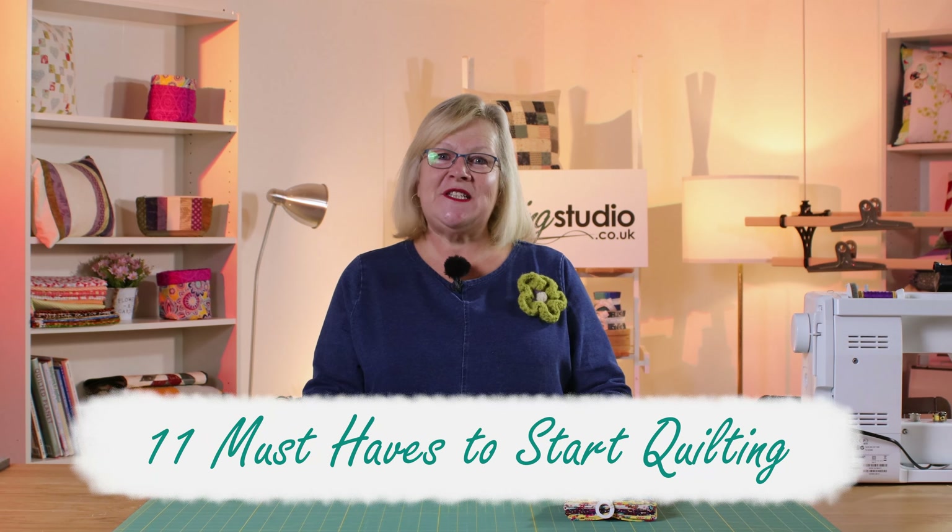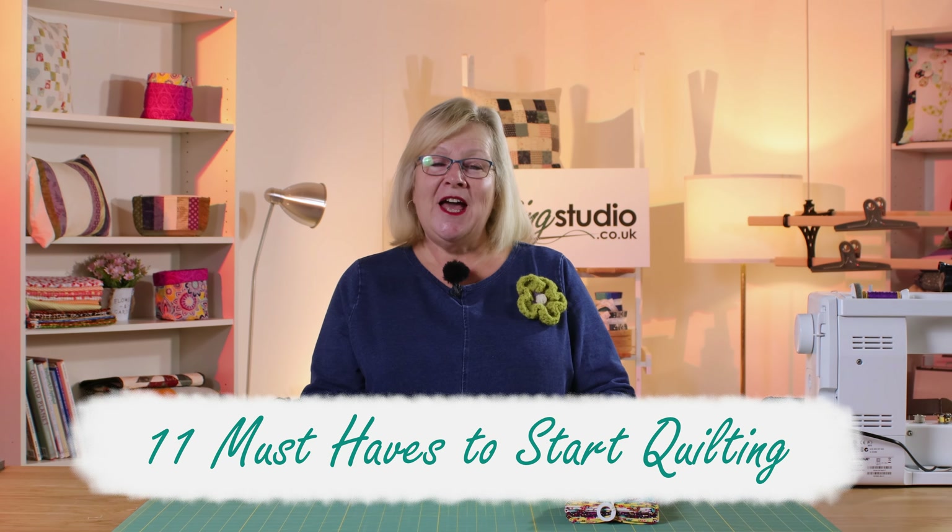Hello and welcome to the Sewing Studio. Today I'm going to tell you about 11 must-haves to start your quilting journey. All of the things I'm going to show you and tell you about we sell here in the Sewing Studio, and the links for the items will be in the description below. If you stay tuned until the very end I will give you one final bonus tip. So let's get started.